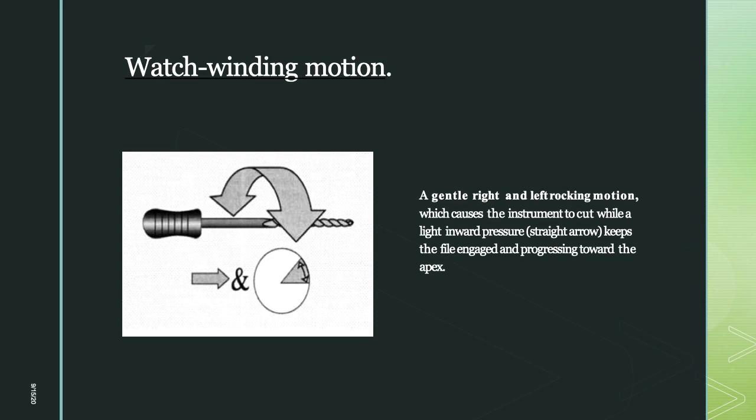The third motion is watch-winding — a gentle right-and-left rocking motion that causes the instrument to cut while a light inward pressure keeps the file engaged and progressing toward the apex. This is a back-and-forth oscillation of 30 to 60 degrees. Moving right engages the dentine; moving left disengages or removes dentine from the flutes. This keeps the instrument loosely engaged inside the canal, reducing binding and separation. It is the most common method for negotiating the canal.